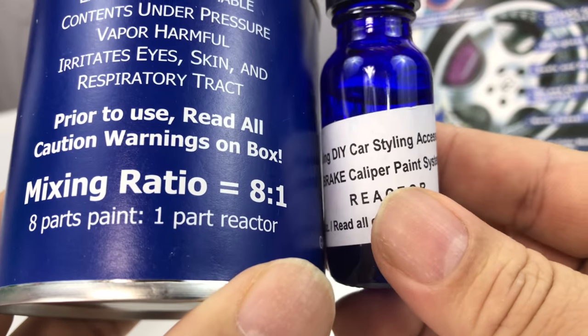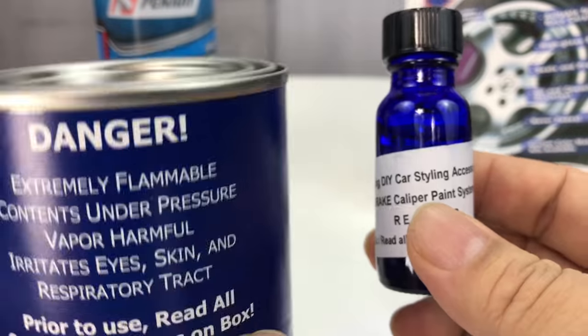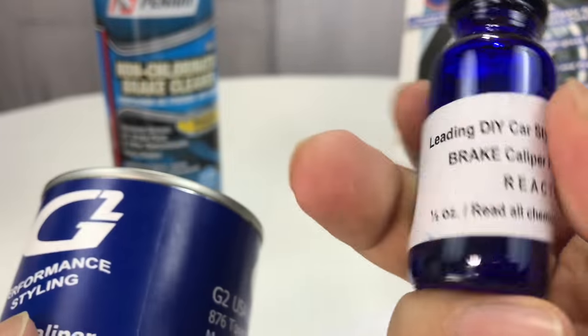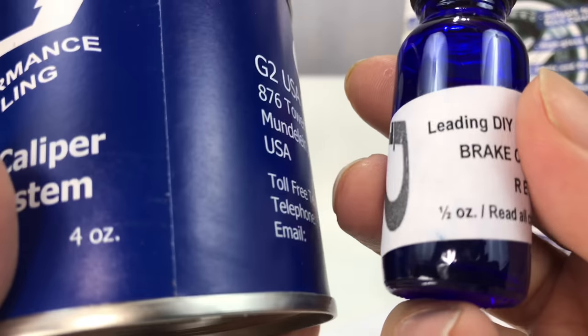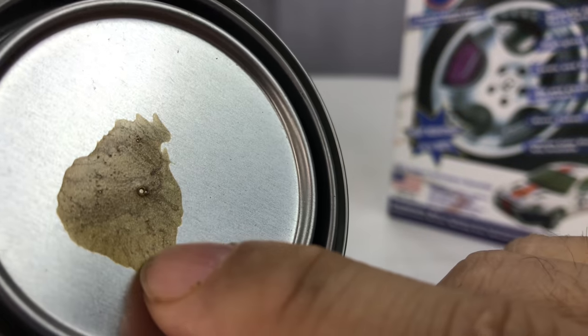It looks like we use an eight-to-one ratio of this to this. I would put in — I'm not sure exactly — four ounces. Does this say how many ounces it is? This is a half an ounce. So perfect — you could just dump all of this into there and clean it up.